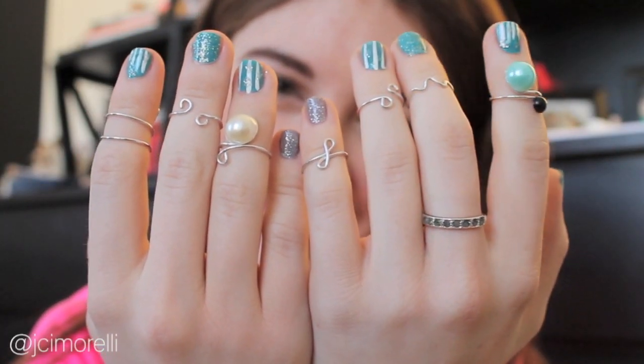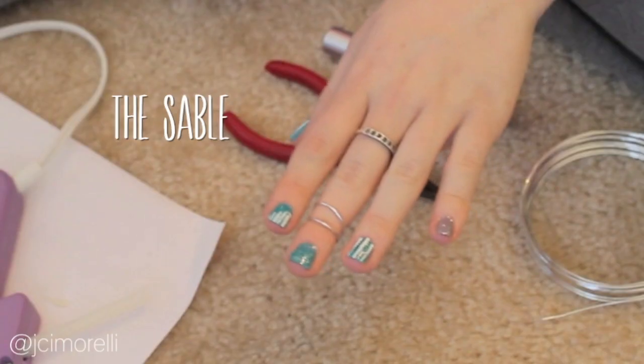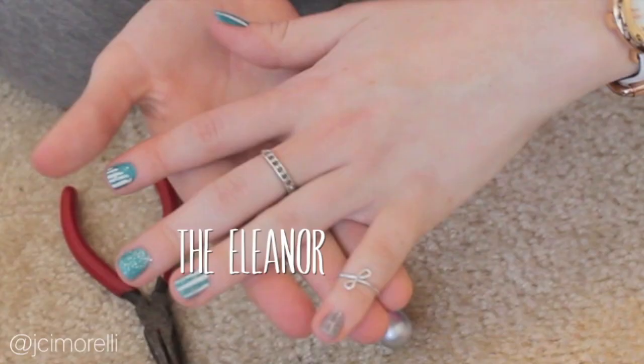Today I'll be showing you how to make four do-it-yourself knuckle rings for less than $10. They're easy, fun to make, and super wearable. Let's get started.